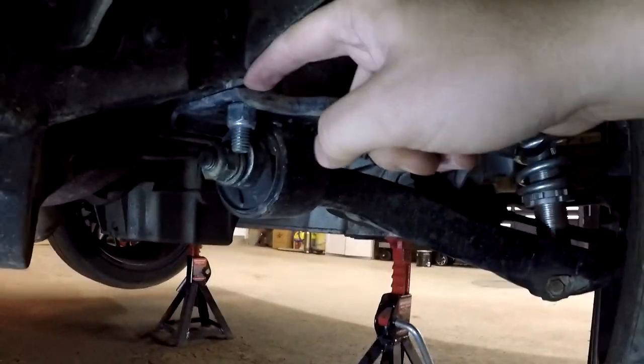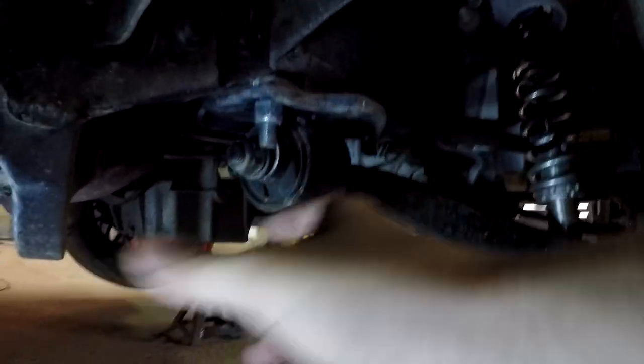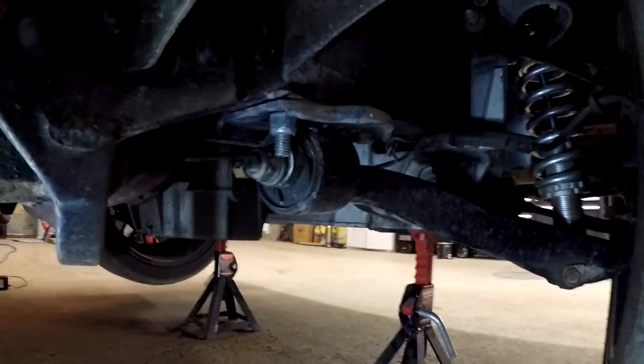Okay guys, if you look right here, this is the plate I made up to weld to the frame to hold the lower control arm, and this is the bushing that I want out. So I'm just going to take it off the control arm, drop this metal bracket, and then I'm going to put a cut in here to pull the bushing out. I'm just going to take this apart now.